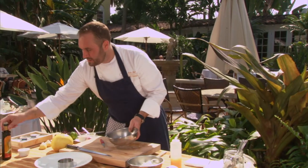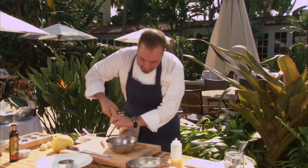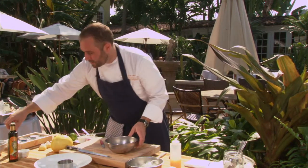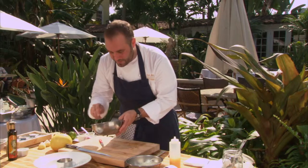Freshly squeezed always. A bit of olive oil, fresh pepper, salt. Even if it's not in the recipe, always use salt and pepper — that's a given.